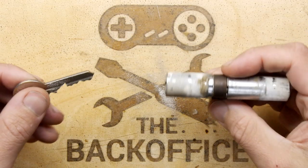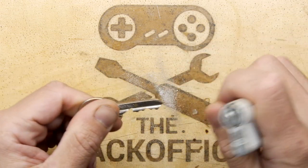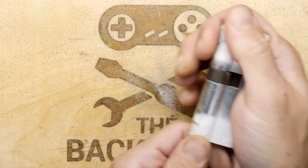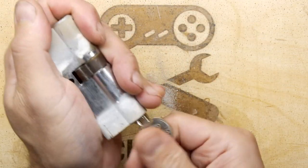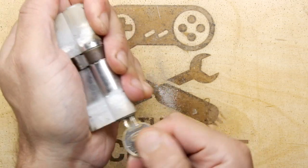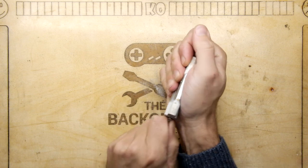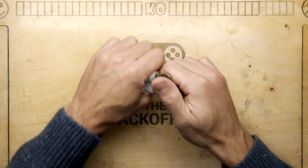The moment of truth - it should no longer operate the lock, though I think that might be a problem. Well, interestingly enough it still operates the lock. Wow, there you go - I've made it into a thumb turn now. I really did not expect that at all. I'm really surprised it actually operates the lock - just goes to show you how crappy these locks are. I have a feeling it's stuck in there forever.